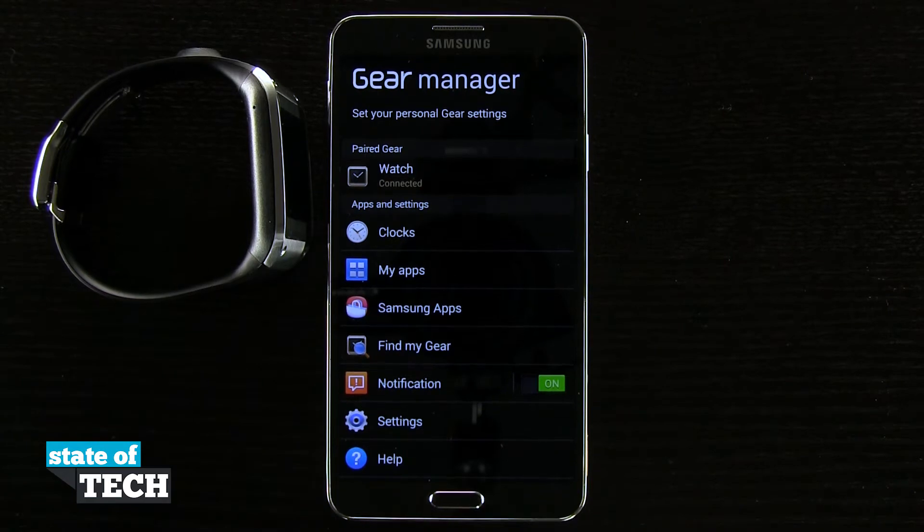Welcome to State of Tech. This is James here with another Samsung Galaxy Gear video. I'm going to show you how to install new clock faces on your Samsung Galaxy Gear.